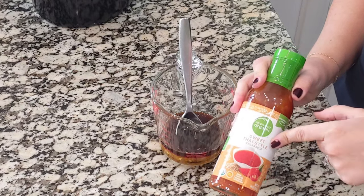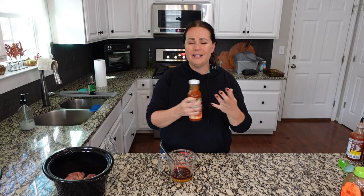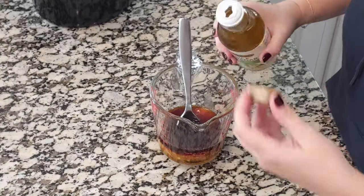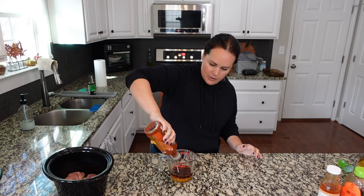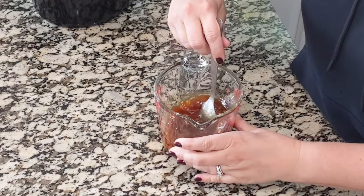Most of these recipes ask for ketchup, but one thing we love as a replacement is sweet Thai chili sauce — I use that instead of the ketchup. You need about two tablespoons, and you can also make it yourself if you want. Adding a little bit of rice vinegar, just about a tablespoon, and then for a little bit of heat we use sriracha — you don't have to. Maybe a teaspoon and a half, then mix all of this together and it's going to get poured over the chicken.